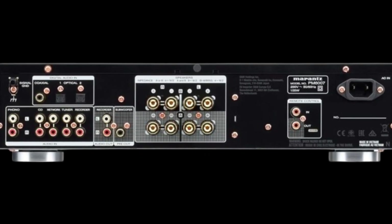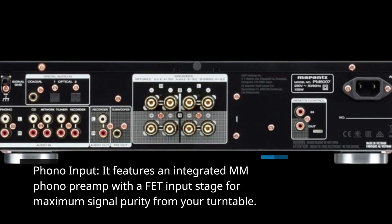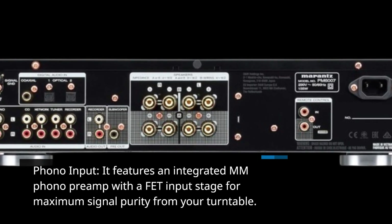Phono Input: it features an integrated MM phono preamp with a Phono input stage for maximum signal purity from your turntable.